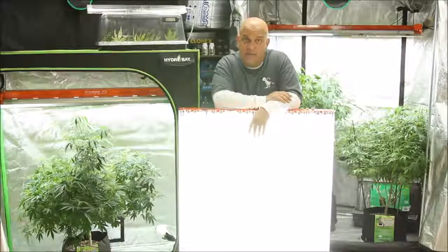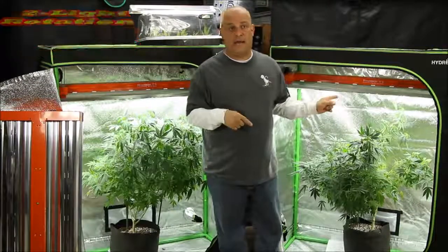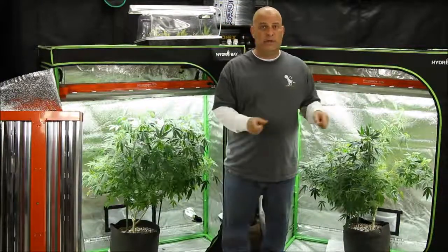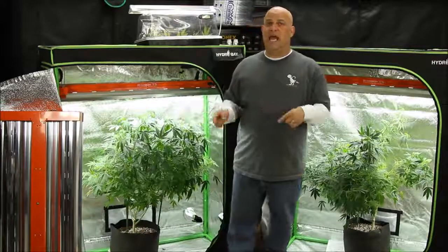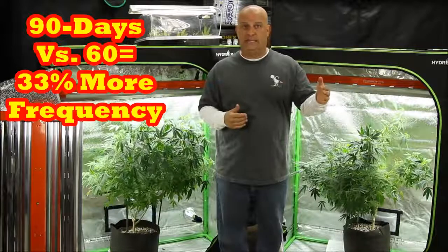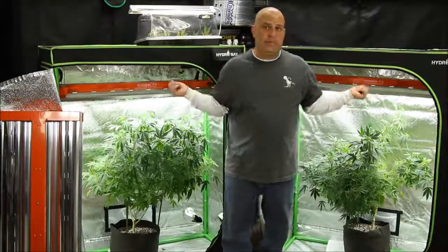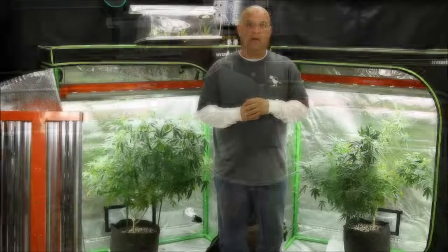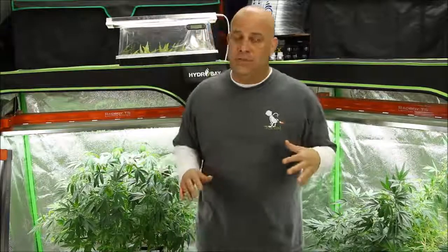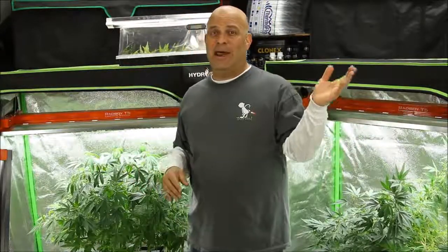The two-light garden has you vegging and flowering at the same time, so as soon as your plants are done in flower you can replace them with more plants from veg. You go from a harvest every 90 days to a harvest every 60 days, but you do have to buy a little more equipment. Once I tell you about the three-light rotation, though, you won't care about how much equipment you have to buy.